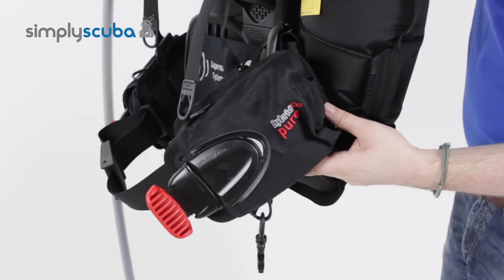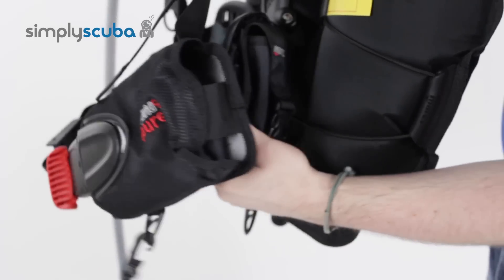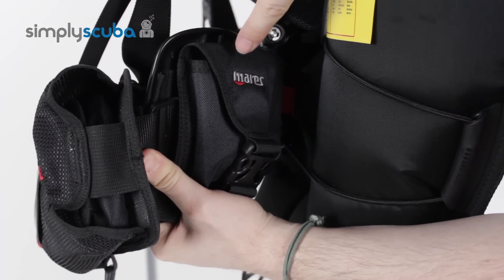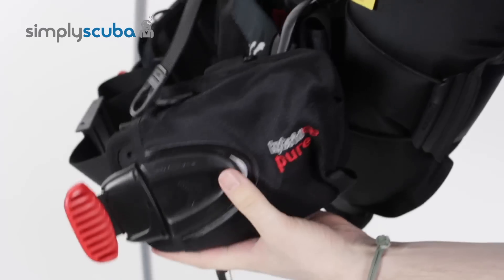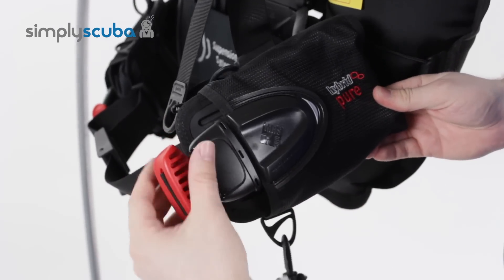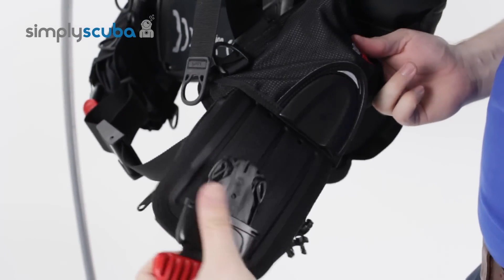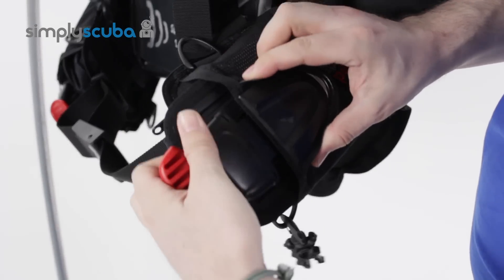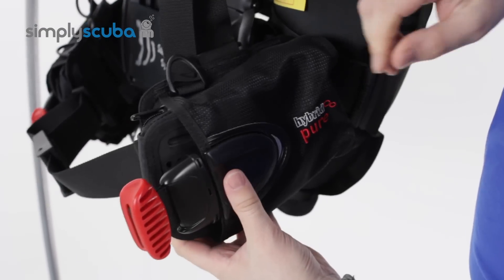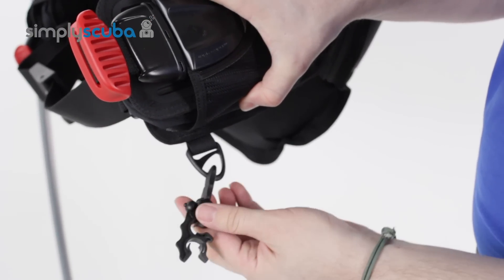If we have a look at the side pockets — these are your integrated weight systems, but on the inside, behind the bladder and behind the back plate, you have some trim weight pockets so you can put some non-dumpable weights in there. The integrated weight system comes with Mahrez's MRS quick release weights, so simply grab hold of the red handle and the weights will ditch. Put it back in — very nice, simple, secure — push it in, it clicks, and the weight pocket isn't going to come out unless you pull on that red handle. There's a nice lightweight plastic D-ring on top and a small plastic one on the bottom with a hose retainer as well.